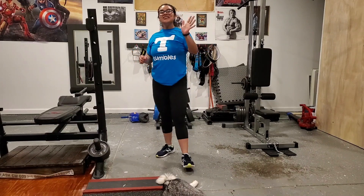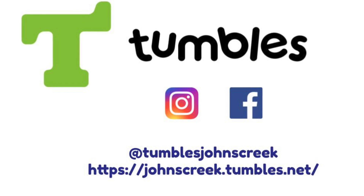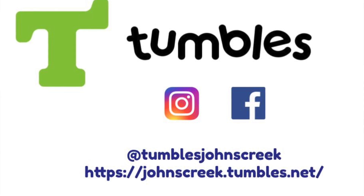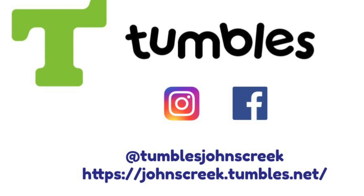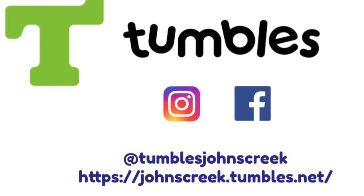See you guys again soon. Bye! If you would like to see more content like this, please make sure to subscribe and like our videos. Also, if you want to stay updated on our releasing videos, click that notification bell. Follow us on Facebook and Instagram at Tumbles Johns Creek. There is a link to our website about classes and camps down in the description below. Hope to see you guys again soon. Bye!